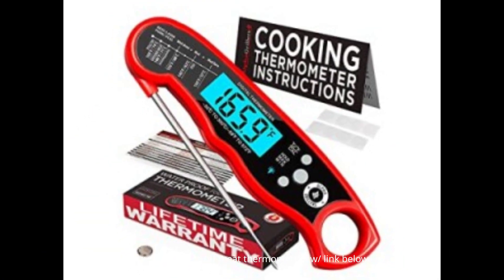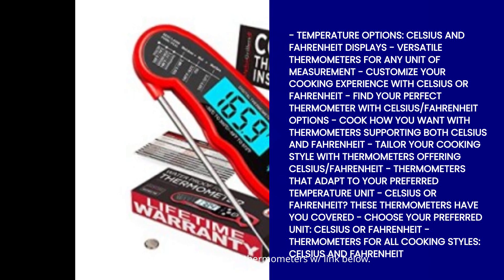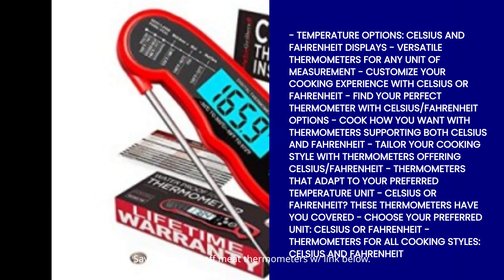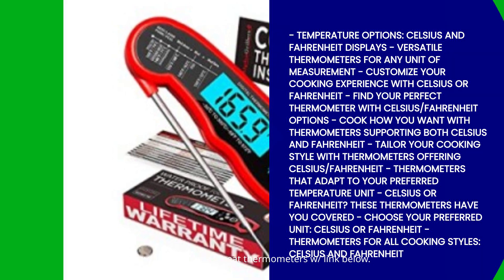Let's not forget about temperature options. These thermometers support both Celsius and Fahrenheit temperature displays. No matter which unit of measurement you prefer, these thermometers have got you covered. Choose the one that suits your cooking style and preferences, and let the thermometer do the rest.